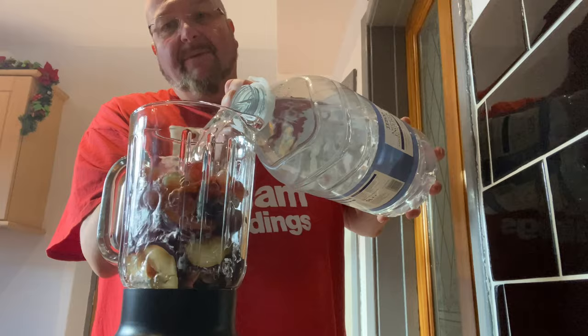So I've got my grapes in the blender. I've got some spring water on top just to cover them up. Looks healthy. Lid on and now the noisy bit.